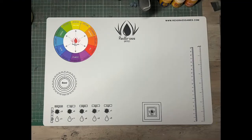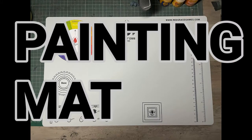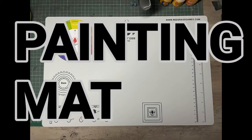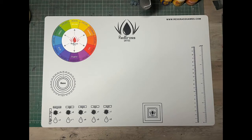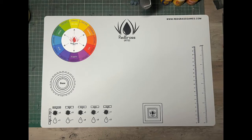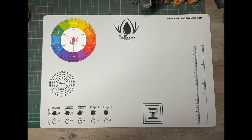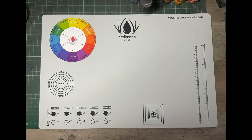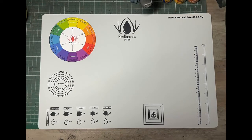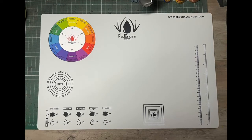The first product we're going to look at is the RedGrass Games painting mat. You'll notice I said painting mat and not cutting mat — on the RedGrass Games web store it's listed as a painting mat. It is worth noting, though, that in some of the thumbnails it's listed as a painting and cutting mat. The first thing you're going to notice with this is it's not green, it's not covered in tiny squares — it's quite different looking to what we're used to.